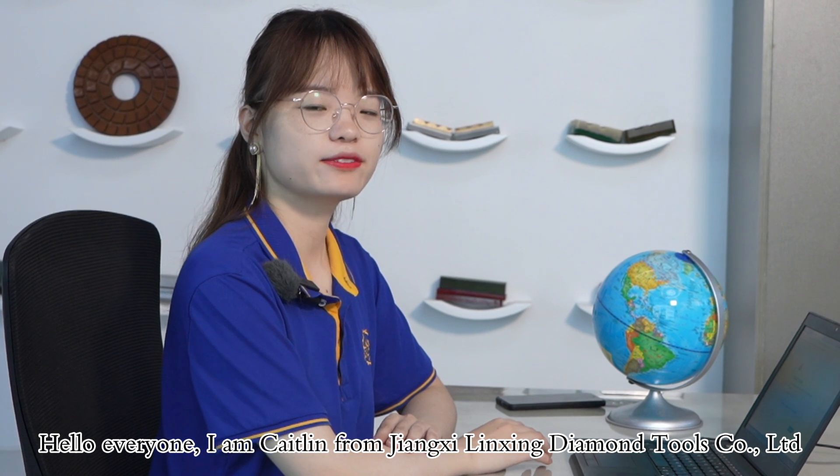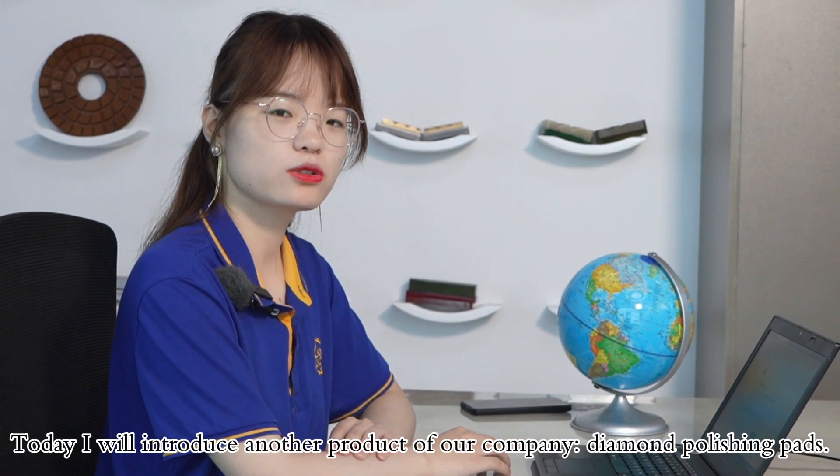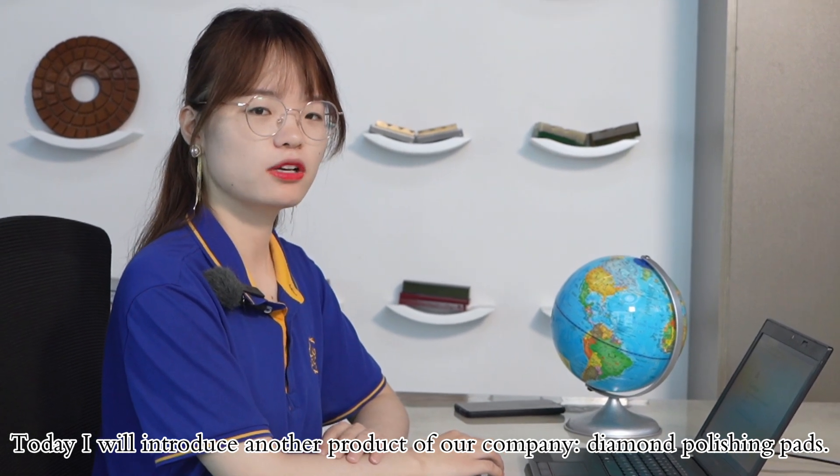Hello everyone, I'm Kathleen from Zhangxi Li Xin Diamond Tools company. Today I will introduce another product of our company, Diamond Polishing Pads.